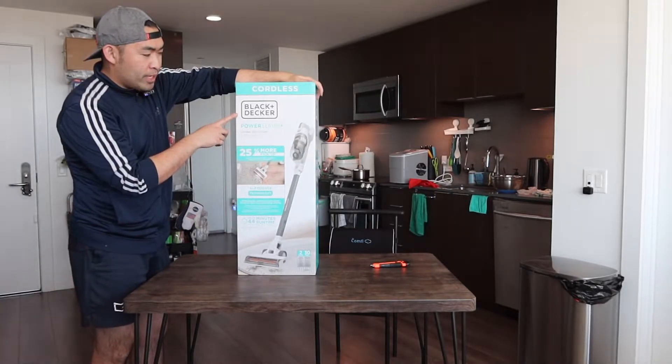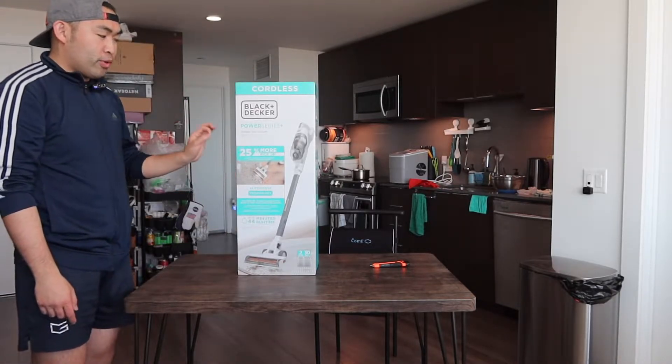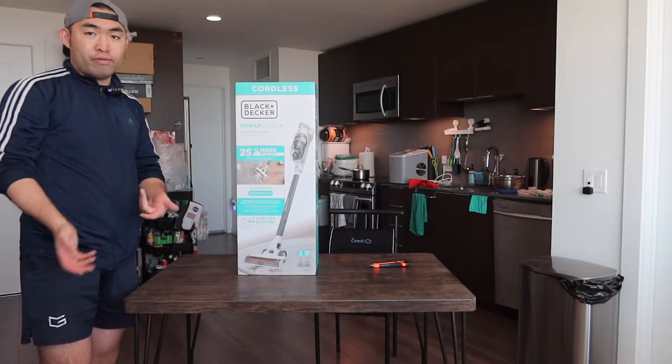Hey G Squad, welcome back to my episode of 'Is It Worth It.' Today's episode we got this cordless thick handheld vacuum. The brand mentions the power on here is 25% more powerful, which helps you pick up stuff a lot easier, especially if you use it on carpet or hardwood floor.